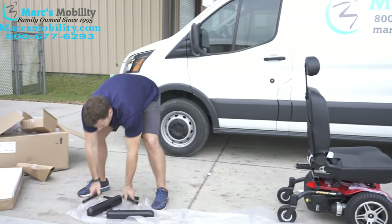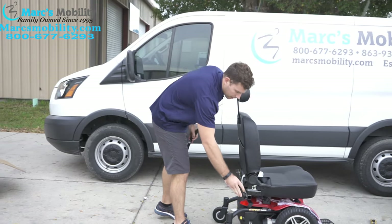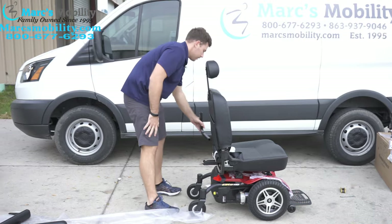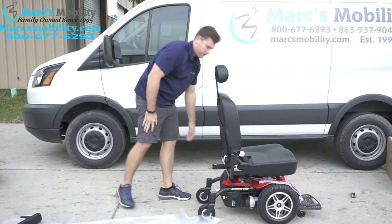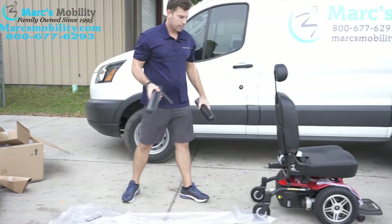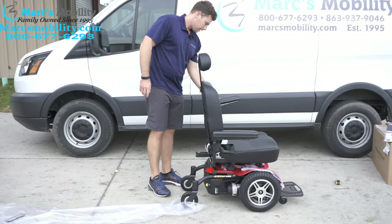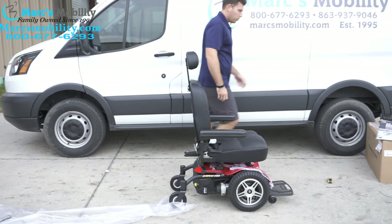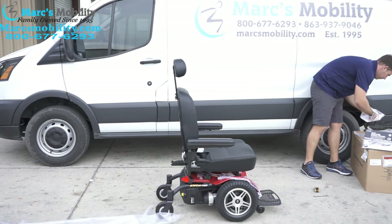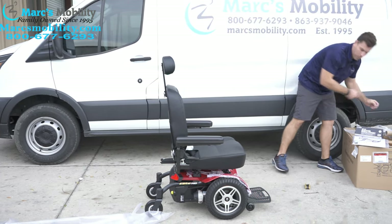From here you have two arm posts. These arm posts are going to slide in on either side. Slide one in on this side, slide the other one on that side. Your two armrests then drop in — here and here. You were also given one of those Allen wrenches in one of the booklets.